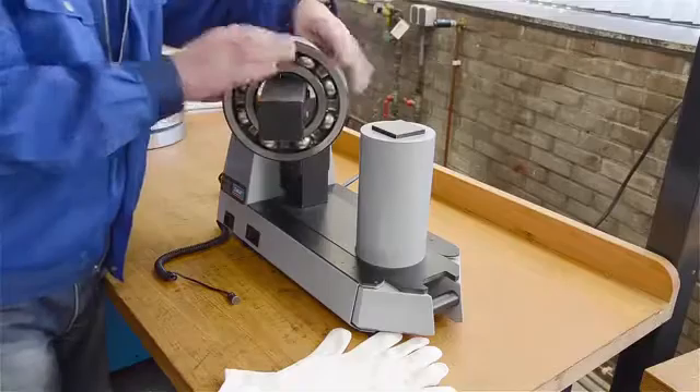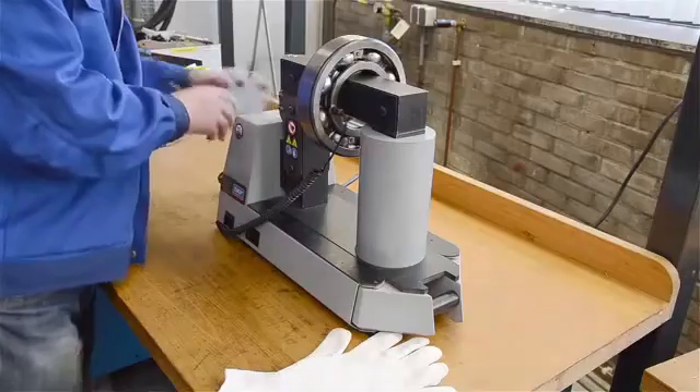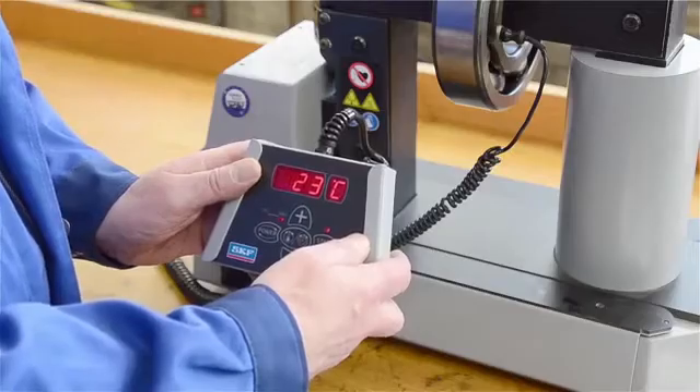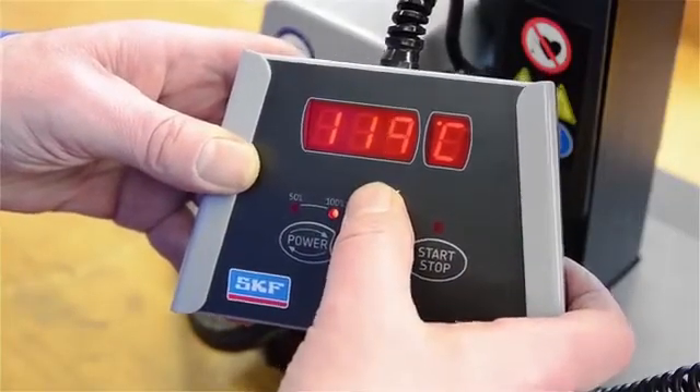Place the bearing on the heater and then place the temperature probe on the bearing. Press the start button on the remote control and the bearing starts heating. The preset temperature is 110 degrees Celsius, but you can also choose the temperature you want.